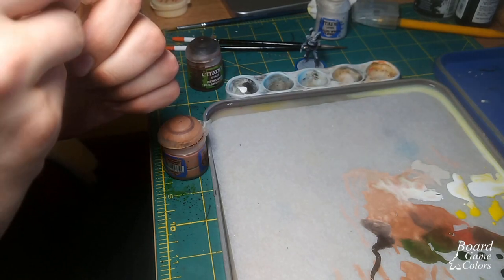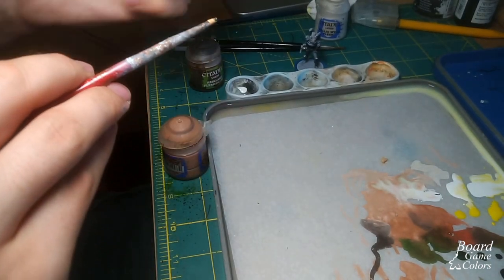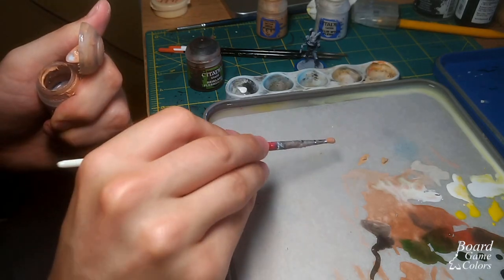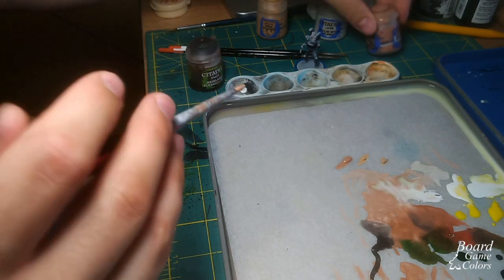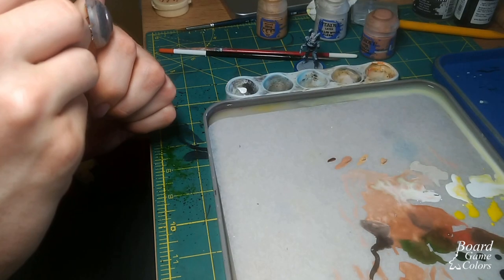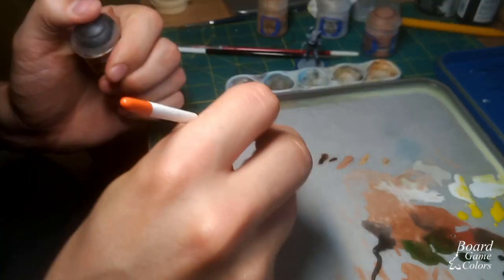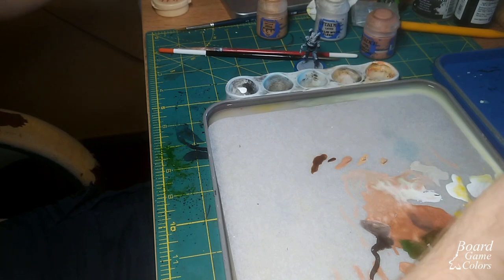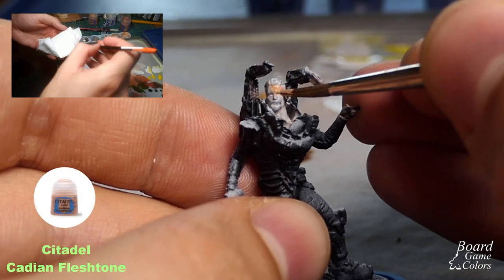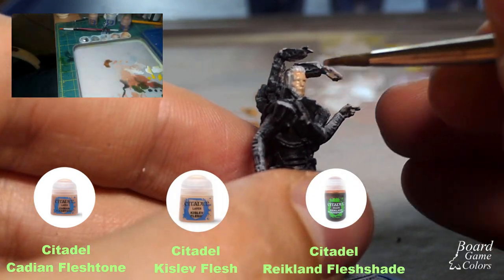First I painted over the previous face with Pallid Flesh. Two coats were needed, but I wasn't aiming for super even coverage. One thing worth noting here is the choice of background color — if you're aiming for a light skin color, start with a light background. Painting Caucasian skin on a black base could be quite a struggle. Next I prepared my paints: Cadian Fleshtone, Kislev Flesh and Reikland Fleshshade — all from the Citadel line.